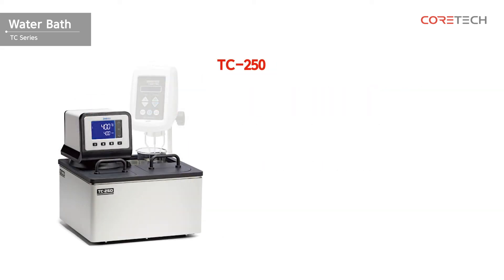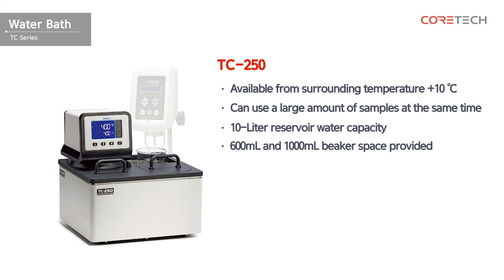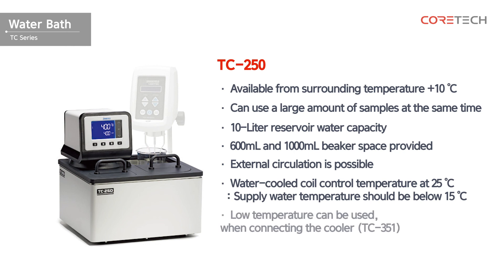This is TC250. It is a circulating water bath that can be used from surrounding temperature plus 10 degrees. It is designed to use large quantities of samples at the same time. With a storage capacity of 10 liters, space for a 600 milliliter beaker can be used to measure viscosity directly. You can connect the water jacket to use the external circulation function. Water-cooled coils are built in to allow temperature control at 25 degrees Celsius. Please note that the supply water temperature should be 15 degrees or lower. If you connect a separate cooler, you can use low temperature.